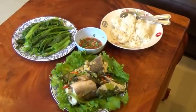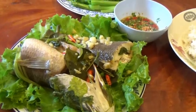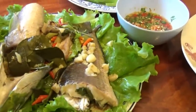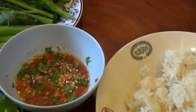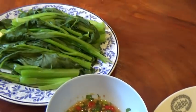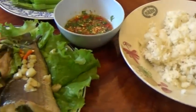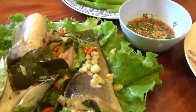Looks nice, don't it? Not a bad looking lunch, I'd say. Beautiful fish, some dipping sauce, greens from the garden, rice from the farm. Not bad — another home grown meal on the farm.